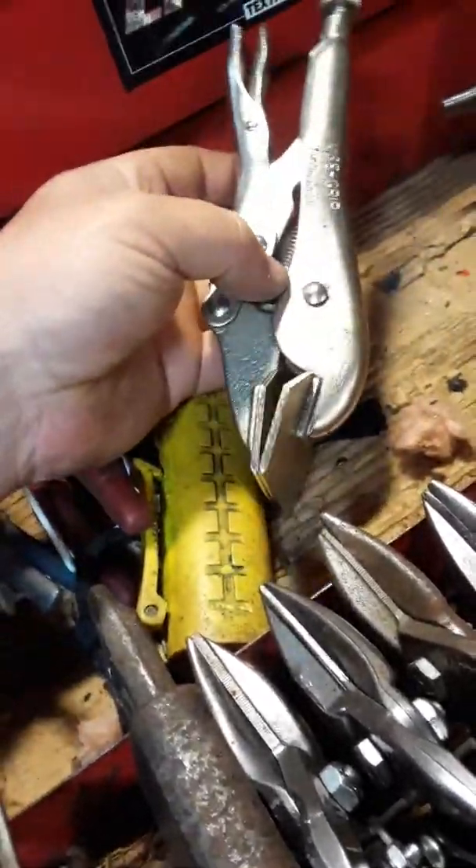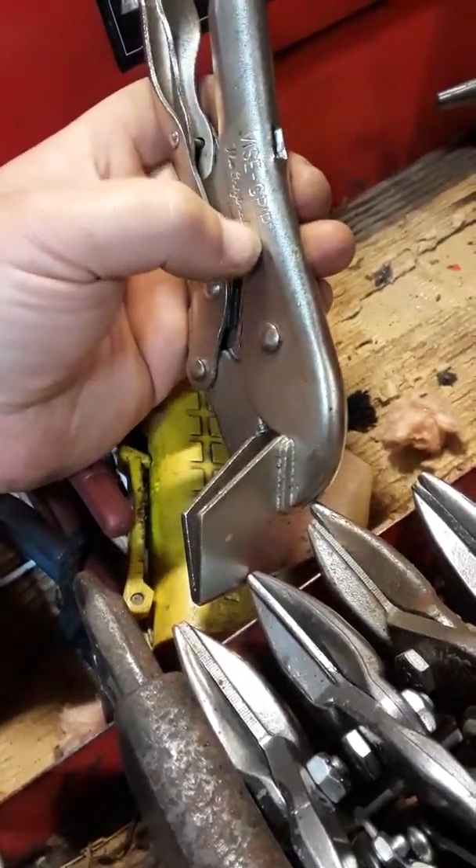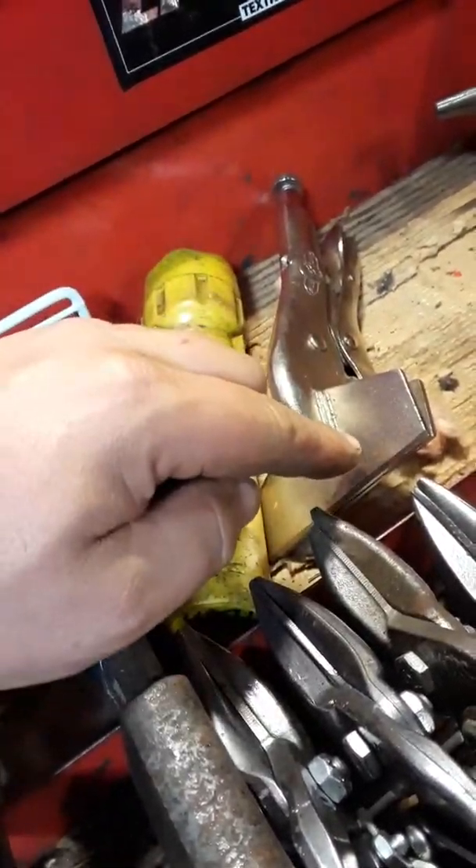Sheet metal channel locks - Vice-Grips, sorry. I only buy Vice-Grips, I don't buy any other brand. Dealt with all the other brands - only buy Vice-Grips, don't cheap out on Vice-Grips.